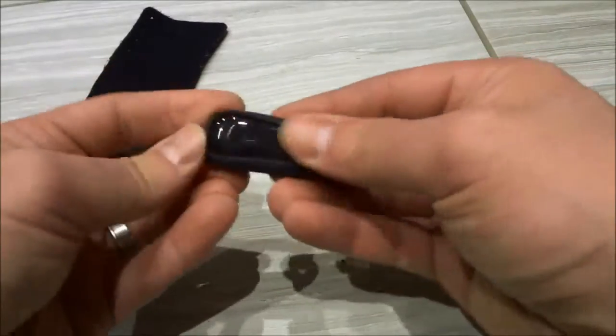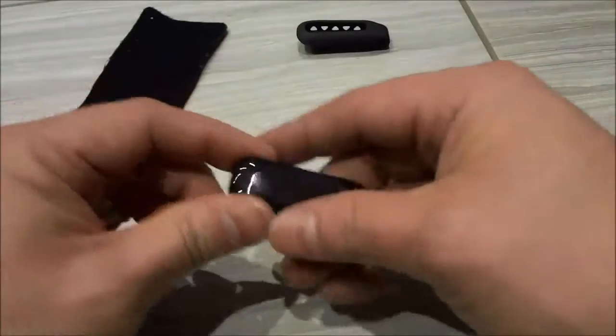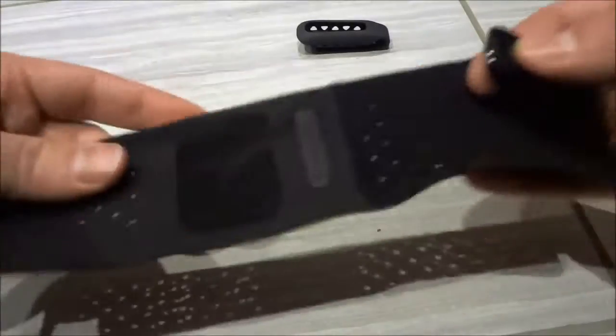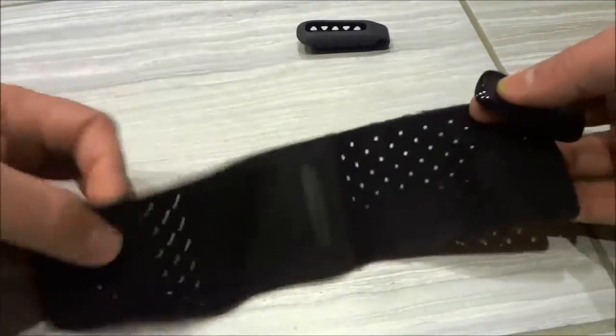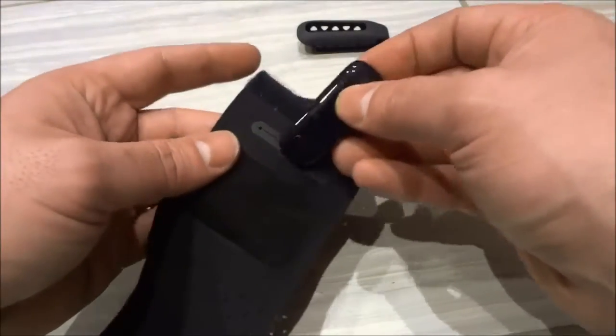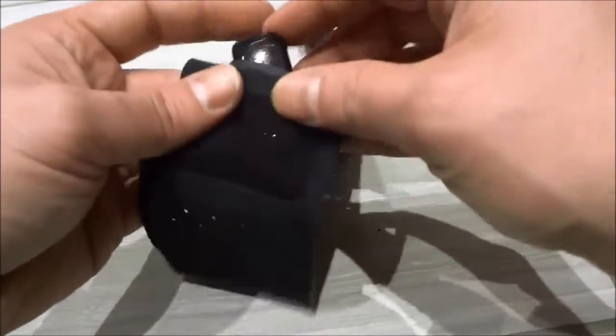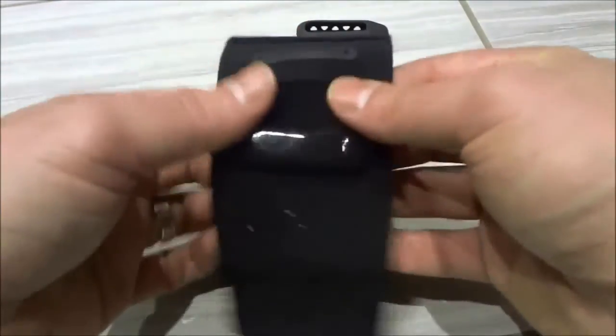The first thing I'm going to do is remove the Fitbit 1 from the rubber sleeve and place it in the sleeve of this bracelet that came with the Fitbit 1. I'm going to take the tracker and place it inside of this sleeve — you can see right here — just like that.